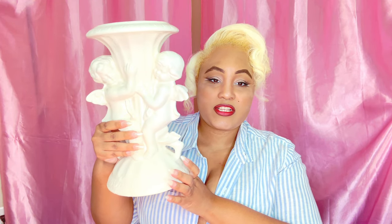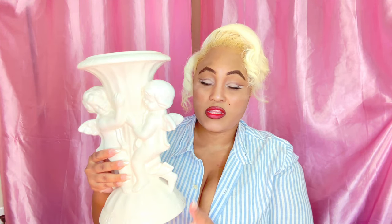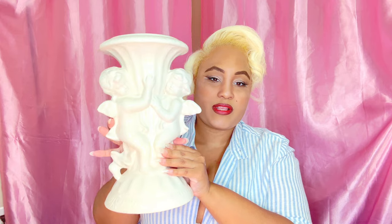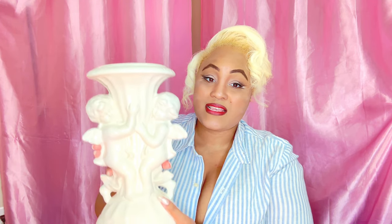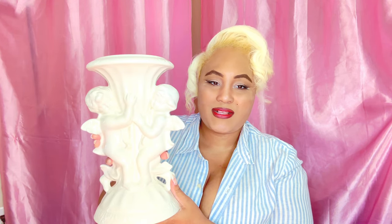Next I have this angelic cherub vase — I got this off eBay as well. This only cost me about 11 to 12 dollars, which was a steal since these run 60 bucks at this size. I love cherubs — I've been collecting a lot of cherub things lately. It's very heavy. I could put this on a nightstand and add some beautiful flowers to it. Do you guys have cherub decor around your homes?